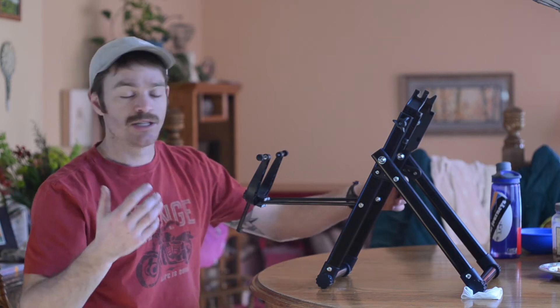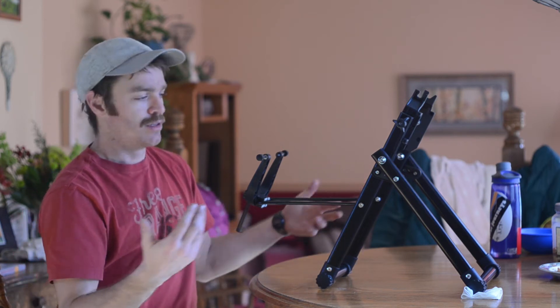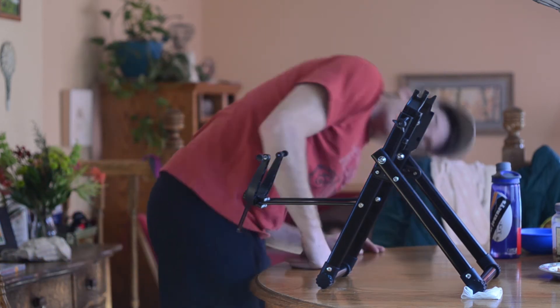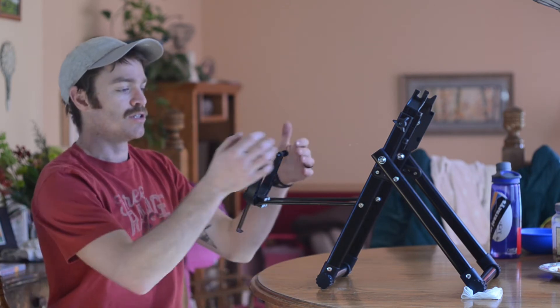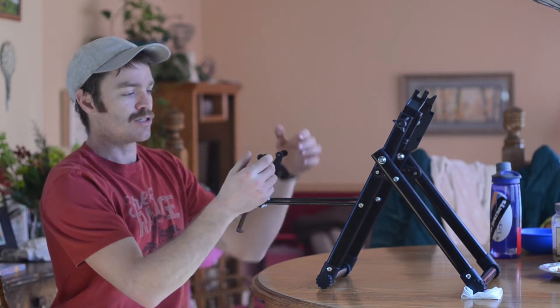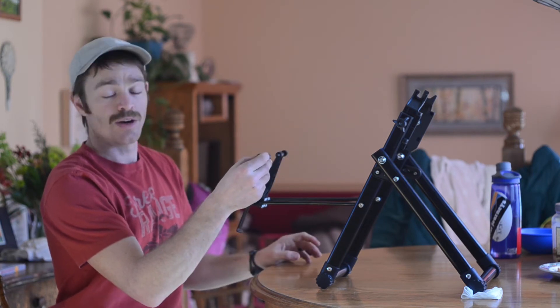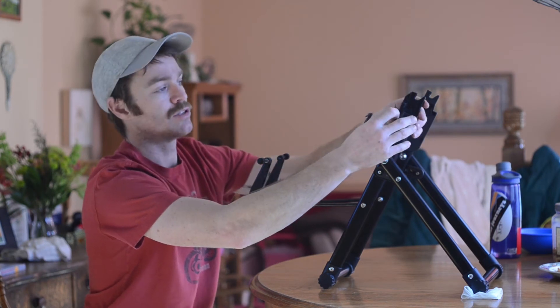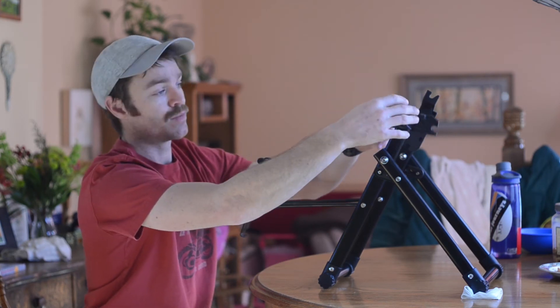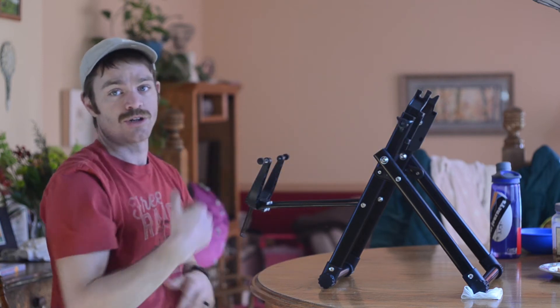This is the truing stand I picked up on eBay — it's 30 bucks. It's pretty nice. It's not a Park Tool, it's a Liksta, but it does have some nice features. These have good resistance, so where you put them it's going to stay. You can twist them in so you're barely pushing a millimeter. Another feature is you can unscrew and switch it to accommodate a wider rim with a cassette on, and this part ensures your wheel is round.